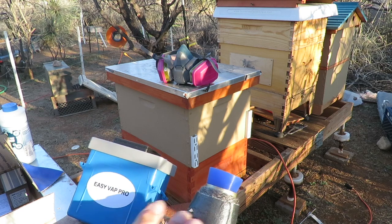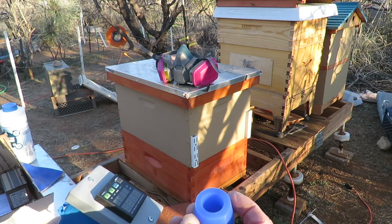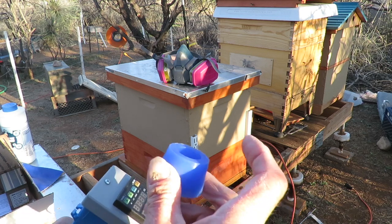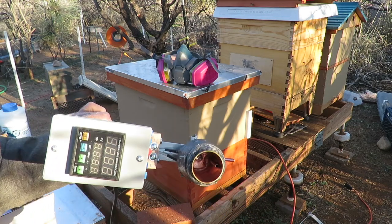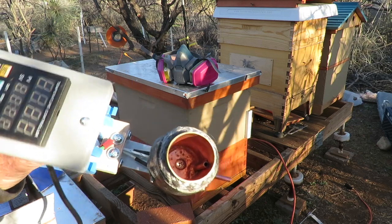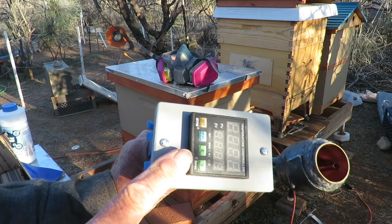It comes with the unit you see here, and these little inserts, which are silicone. I got four of these. This is where you put your oxalic acid crystals in — that's the inside. And it has a little temperature controller and timer up here.